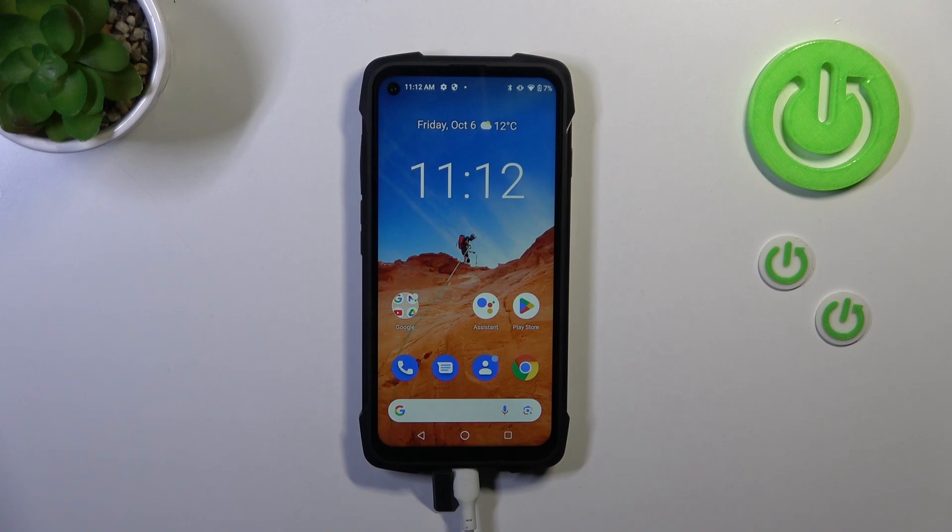Hi everyone, in front of me I've got the Cubot King Kong 7 and let me share with you how to set the camera timer on this device.